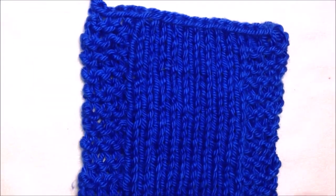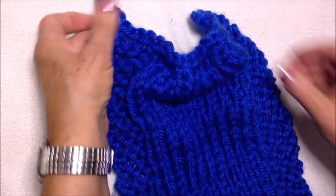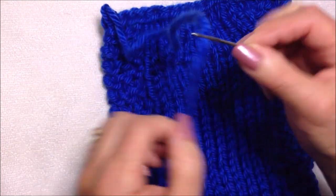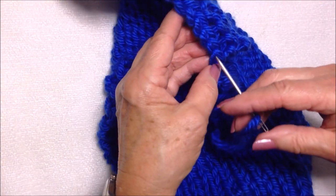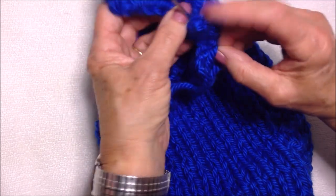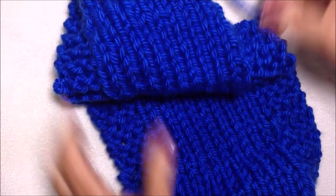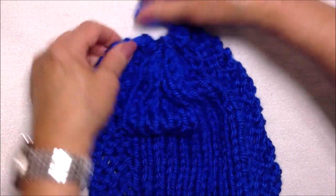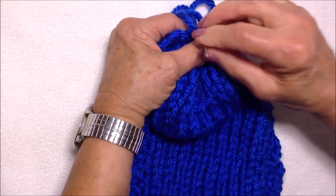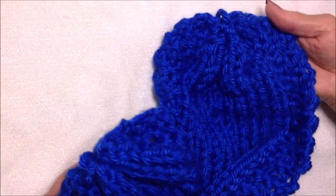You could make a plain scarf, or you could gather it up at the end to form a curved cowl. Thread the yarn end into a needle and pass through every second or third stitch of the last row until you reach the end, then pull it through. Pass the needle over to the other end and weave your yarn ends back and forth into the finished work.